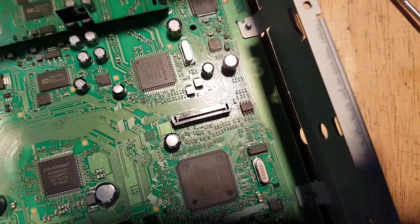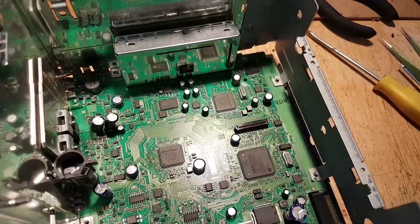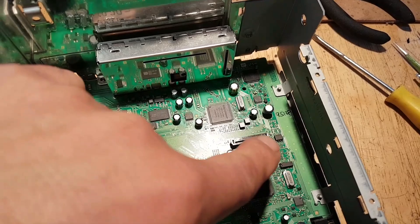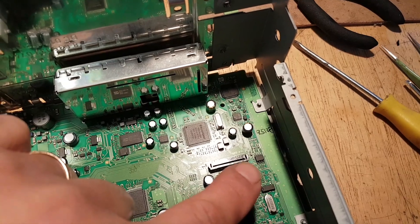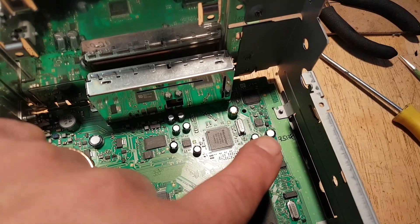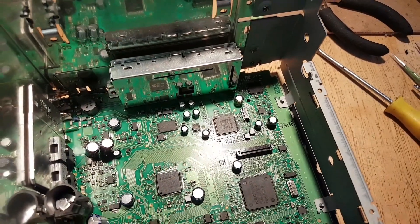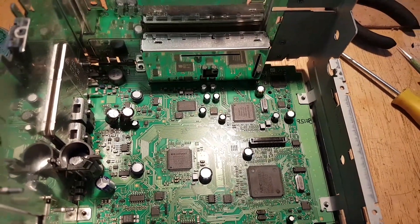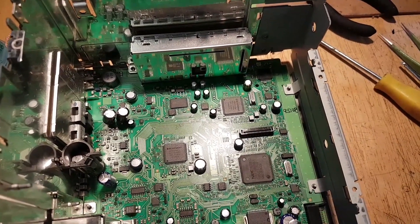So that's your EEPROM and we're going to take it off. Just a quick tip before we go any further: on some boards there is no pin-one mark, so make sure you somehow know the orientation of the chip. I wrote the number '95128' on the board in the same orientation as the markings on the chip so I know how it goes. You can also make a mark on the chip and the board — whichever way you want — just make sure you know exactly how the chip was positioned before removal.